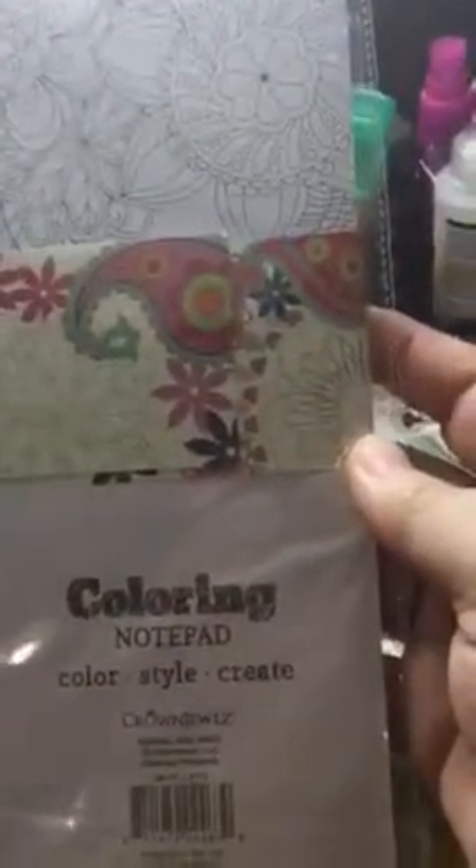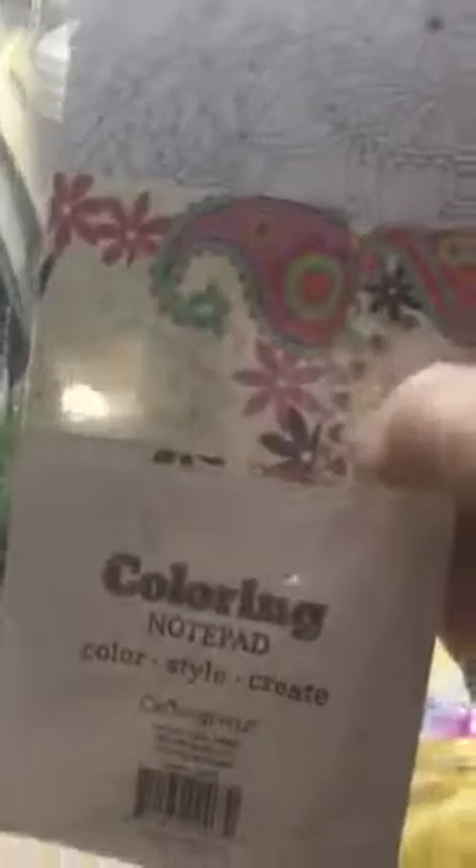So I picked that up, and then they have — a lot of them probably have these — a coloring notepad where you get to color the top. It says coloring notepad, color, style, create. And on the bottom it has lines. I thought that'd be cute to put in with a just a little extra gift with a swap.